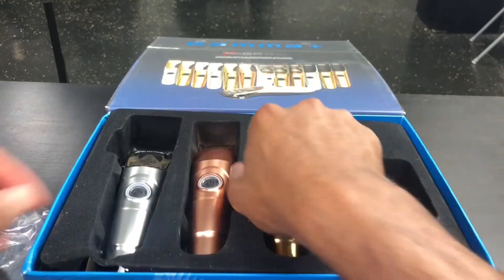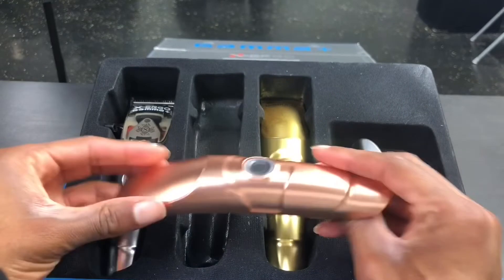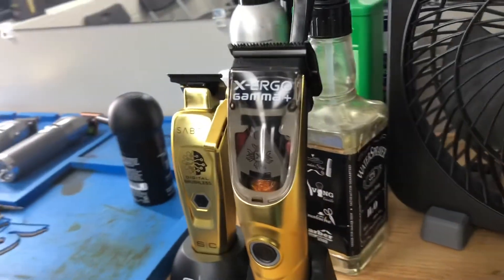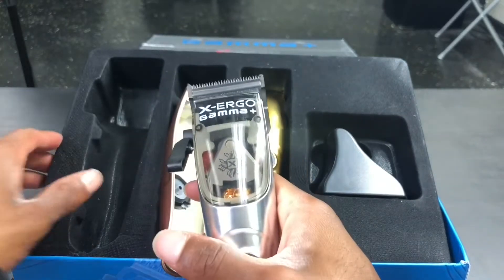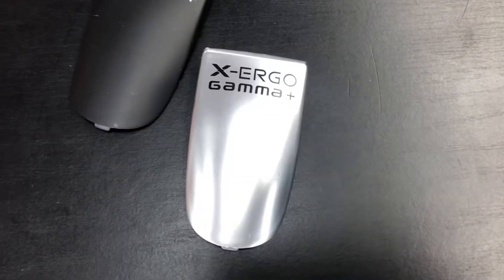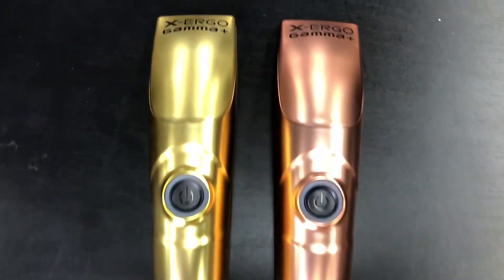Moving on to the body casing. You do have to unscrew things to swap kits, so we'll skip that here. But you can take this body kit and put it on the clipper and have a rose gold or gold clipper. You can also change the thumb rest — in addition to the clear one that comes on the clipper already, if you take off this black top you get a silver thumb rest and a black thumb rest. The rose gold and actual gold look like a matte gold, not the same as a Babyliss FX gold — it's more like a matte gold.